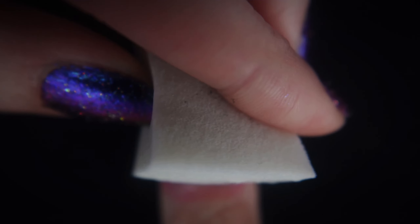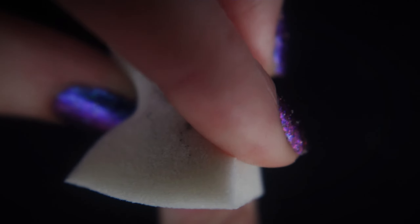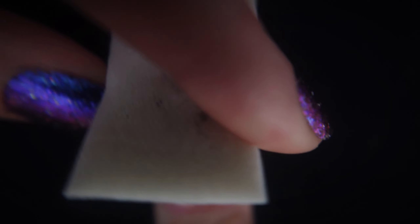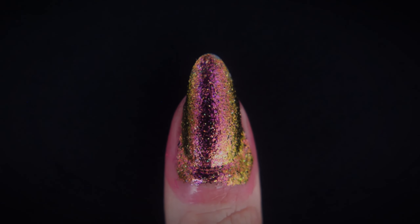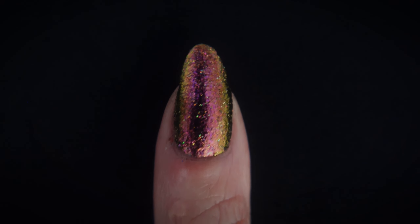Moving on to see how Dragon Scales applies with the sponge-on method — I have high expectations here. I'm just gently rolling the sponge sideways on my nail to make sure I cover my entire nail plate. And this did not disappoint. Once again, we have achieved full coverage with just one sponge-style application.